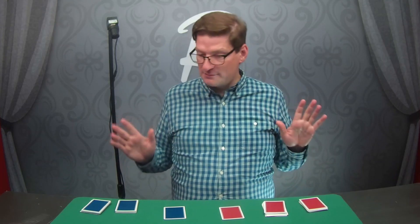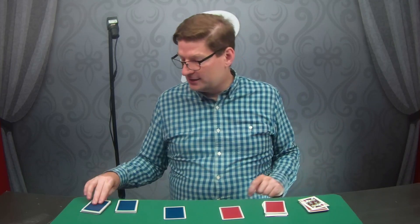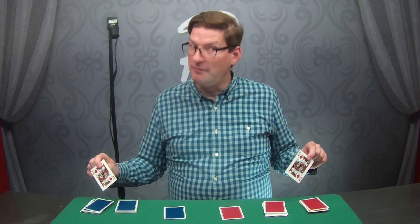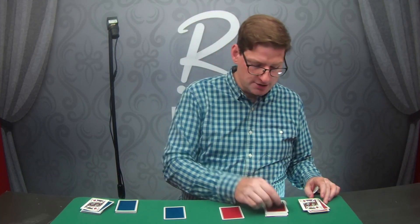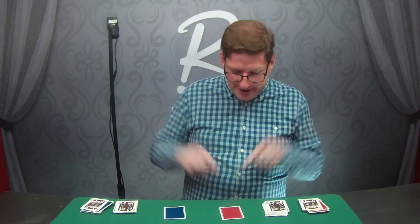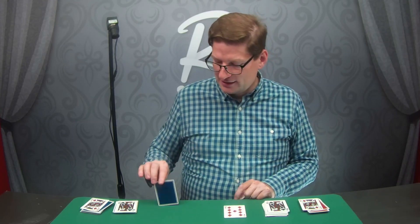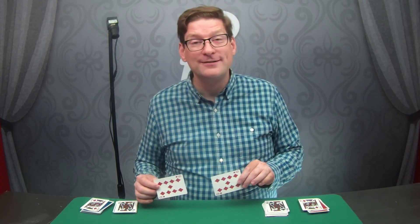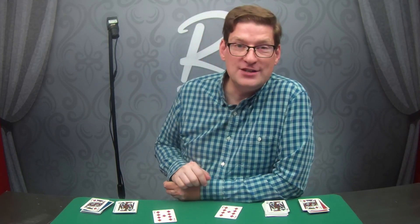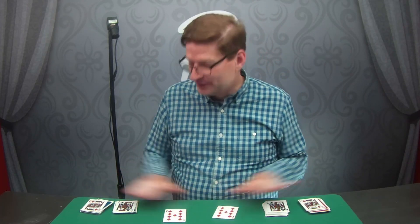We shuffled, we cut. Just out of curiosity, what card did you cut to here? They turn it over — interesting. Just out of curiosity, what card did you cut to here? They look — they match. And just out of curiosity, what card did you pick out of the deck? I got the Nine of Diamonds. What'd you get? They match. Hot diggity. So that is a trick called Do As I Do Extra — this is the extra, that's the Do As I Do normal.